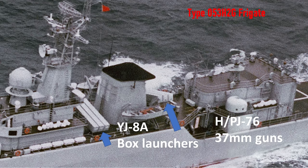On the Type 053H2G frigate you can see the YJ-8 Alpha anti-ship cruise missiles. They had two box launchers of three apiece, for a total of six — three facing port, three facing starboard — along with the PJ-76 37-millimeter guns for air defense on the back.